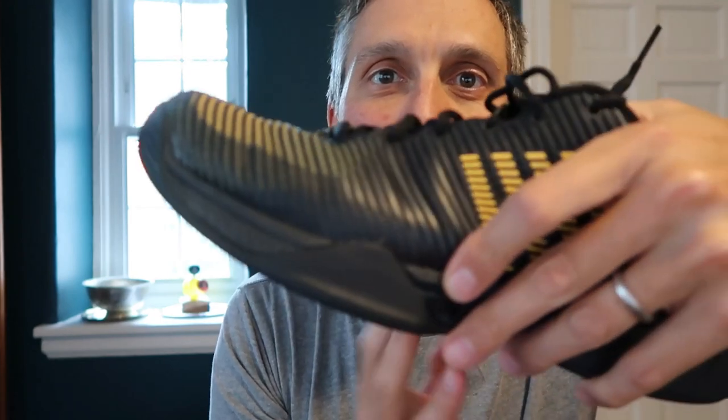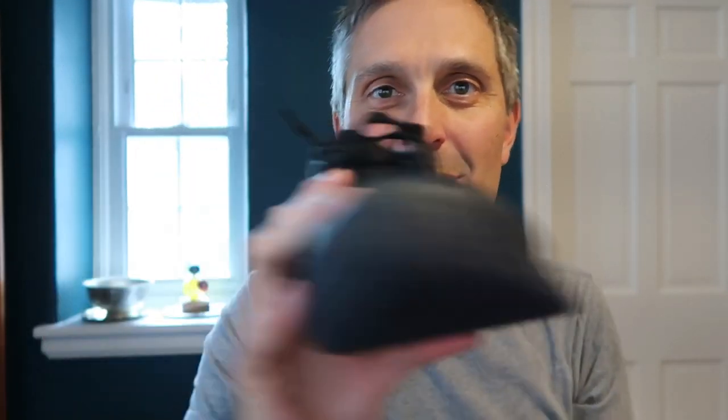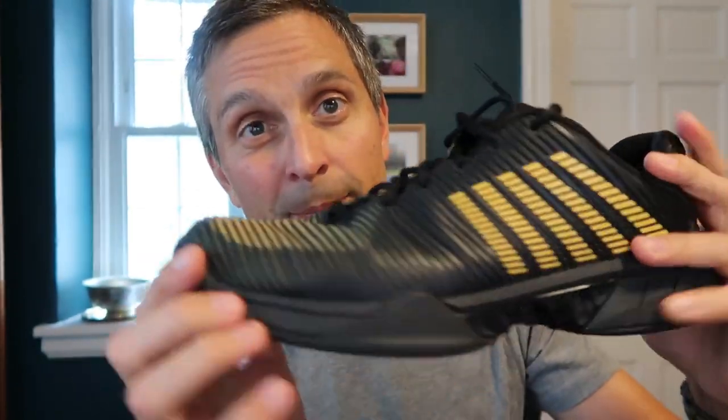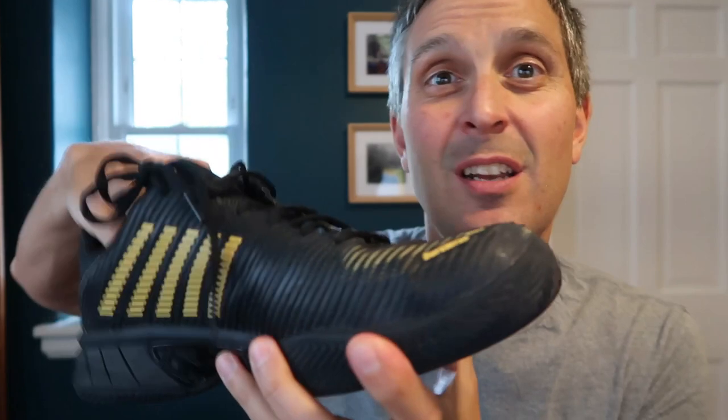They have a nice wide base that kind of flanges out at the outside of the shoe, so side-to-side movement is very stable. The upper part of the shoe was nice and comfortable, held my foot really well, and it was reasonably breathable for how closed it looks.